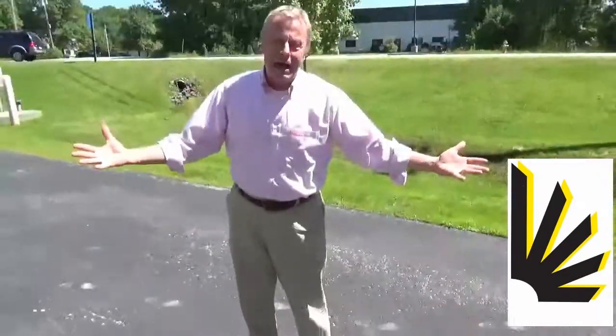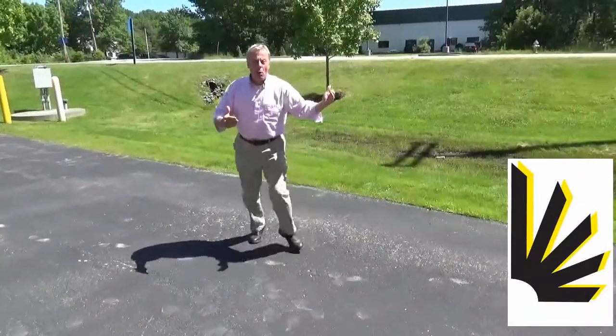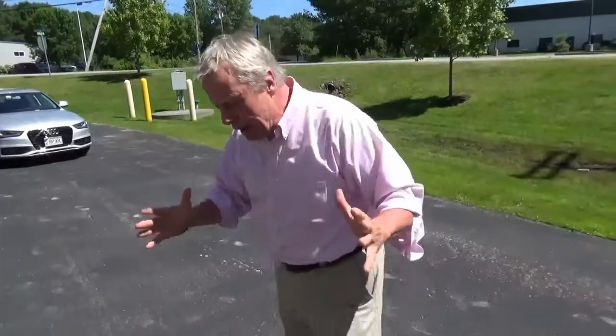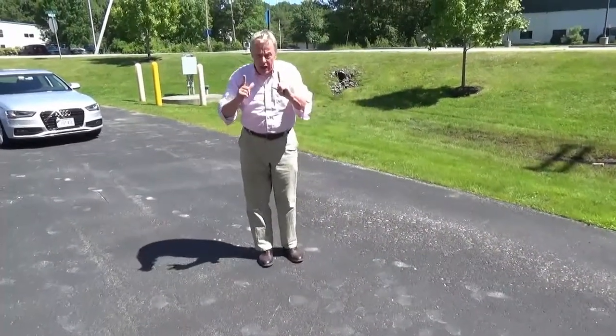I don't do that all the time, but it means that if I want to go out — if I want to go out dancing with my wife — I can do it. I couldn't even walk before. I'm going to show you what it looked like when I was without this device, and this is not an exaggeration.